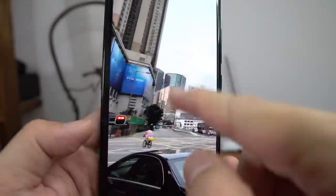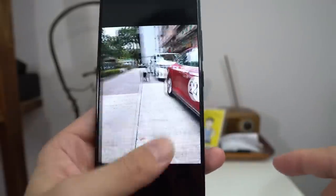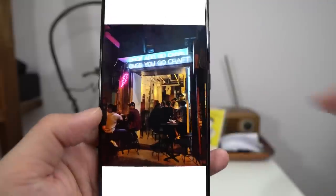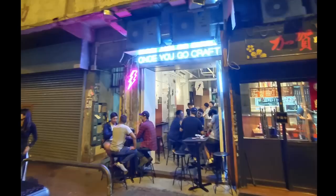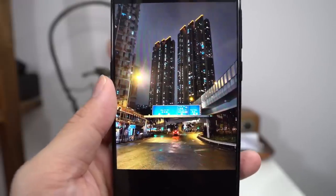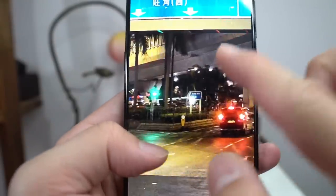Going to wide angle, you get a lot more in the frame and the distortion is okay — actually a lot better than the Galaxy S10, with not too much major distortion. The field of view is about 107 degrees. Some shots need manual exposure adjustment by tapping the viewfinder and tweaking settings. When shooting wide angle, you lose a little detail in the middle, and sharpness drops in the corners even after tweaking — there's still a slight lack of clarity if you zoom in.